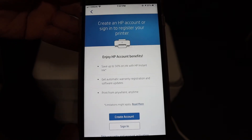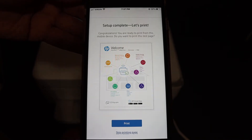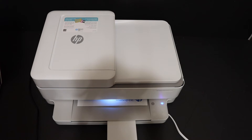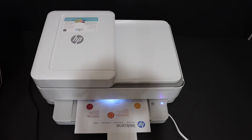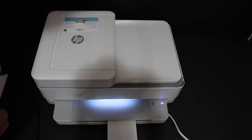Click on continue. You can create an HP account if you want, or you can just skip it. Confirm that you are going to skip. Here we can see it says setup is complete. Once the printer prints, that means it is connected to the Wi-Fi network.